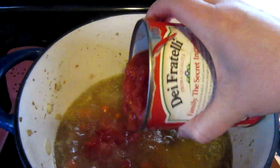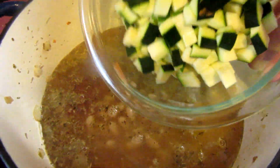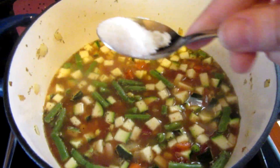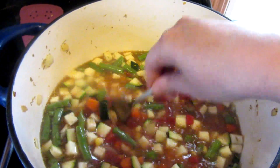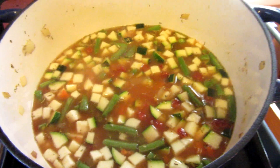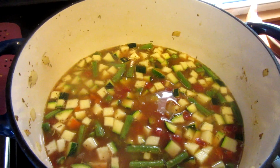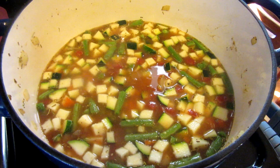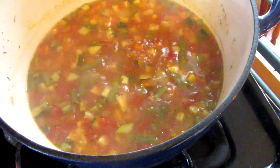Next I'm adding half of a big can of diced tomatoes, a can of drained and rinsed cannellini beans, one fairly large zucchini chopped up, a little handful of chopped fresh green beans, and just a pinch of sugar. I find whenever I'm working with canned tomatoes it's nice to add a little sugar to take away that metallic taste. I'll let this come up to a simmer, then cover it, reduce the heat to low, and let it sit for about half an hour.